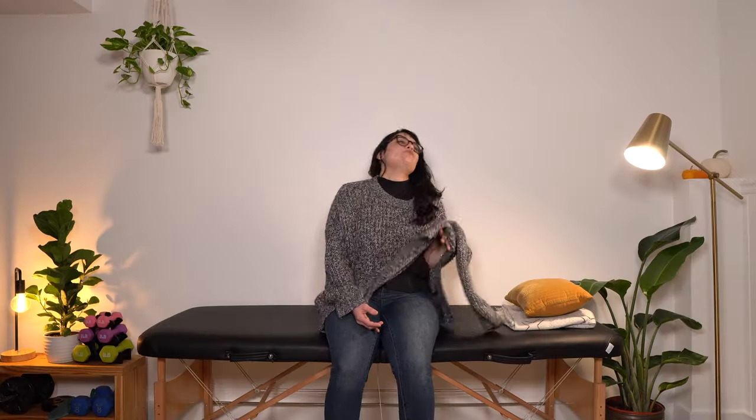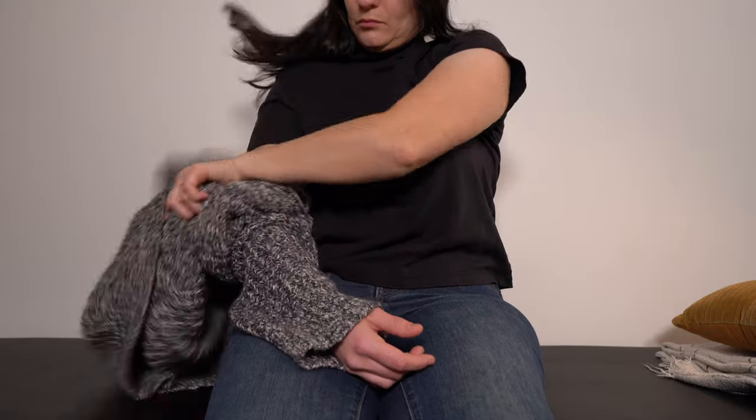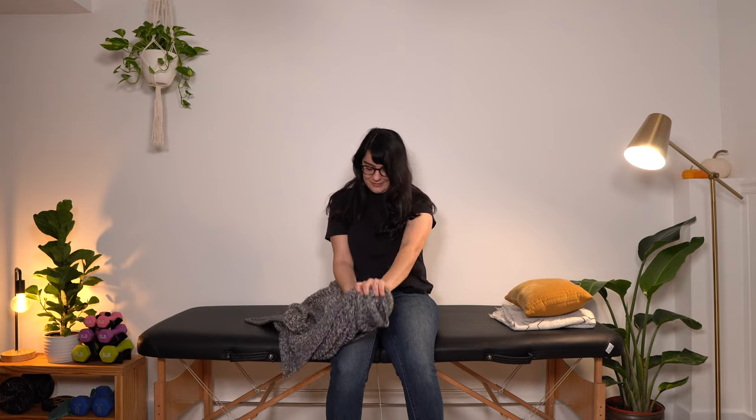We also have to be able to take off our clothes at some point — that's necessary too. We know that we're going to take our affected arm out last. To take off a pullover shirt, start with your unaffected arm and wiggle your way out of that sleeve. Pull that side of your shirt up, then pull it off over the top of your head — it may be helpful to bend your head down. Last but not least, pull the sleeve off on your affected side. Affected arm out last. That's a pullover.